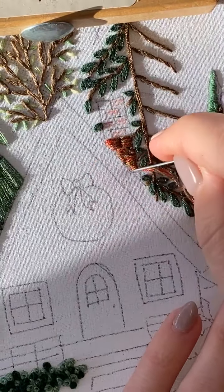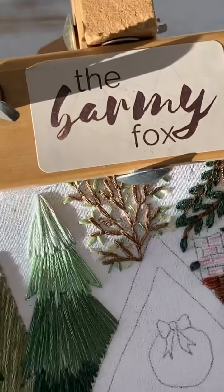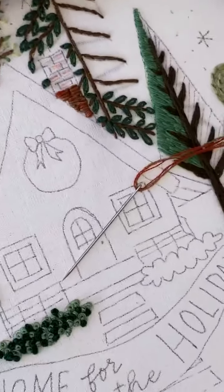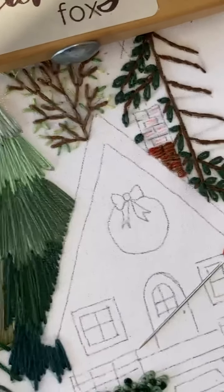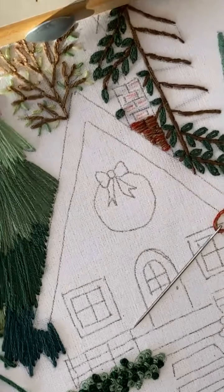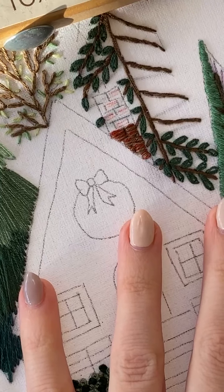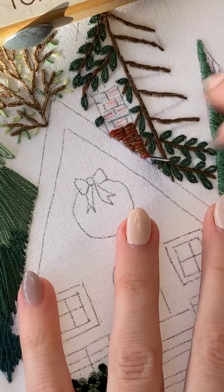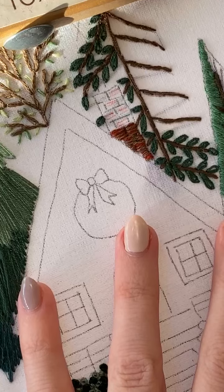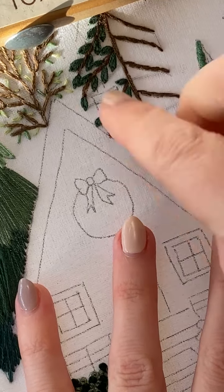LOL at me saying I was going to go from the bottom to the top — brace yourself! There, that's a little better — you can see it a bit better now.